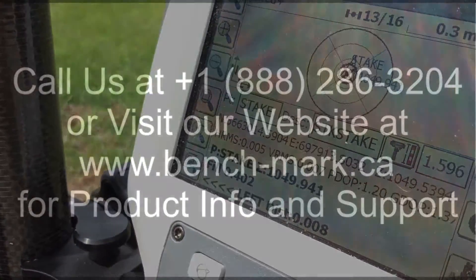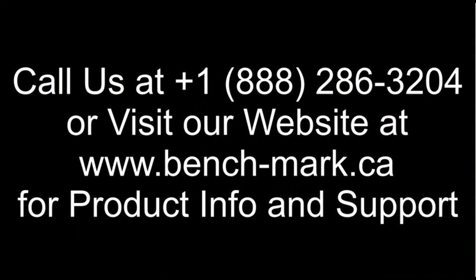So if you've got any questions, just give us a call at 1-888-286-3204, or visit our website at www.bench-mark.ca. Thanks for watching, have a good day.